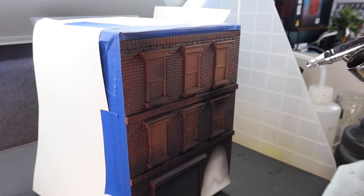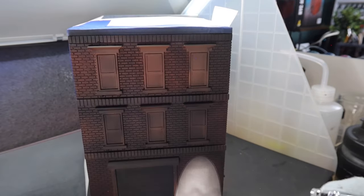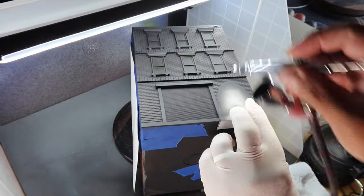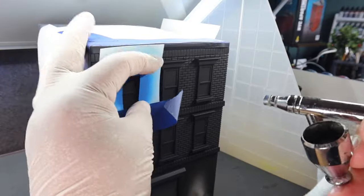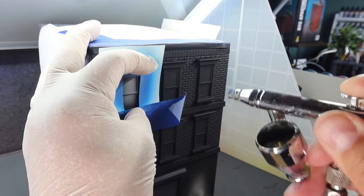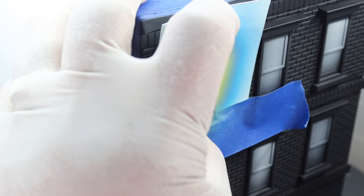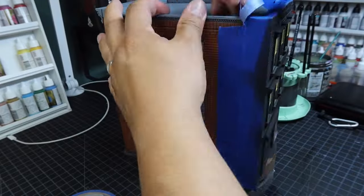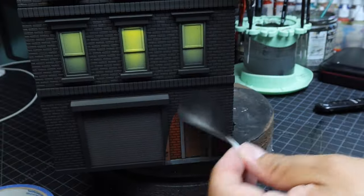Once everything was masked off, I airbrushed on a solid black. I achieved the lit window effect by airbrushing on a white color and then a light yellow. Once I peeled off the tape, I was really happy with how this turned out.